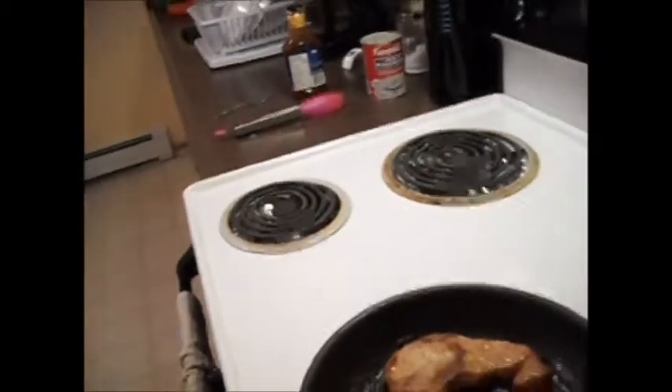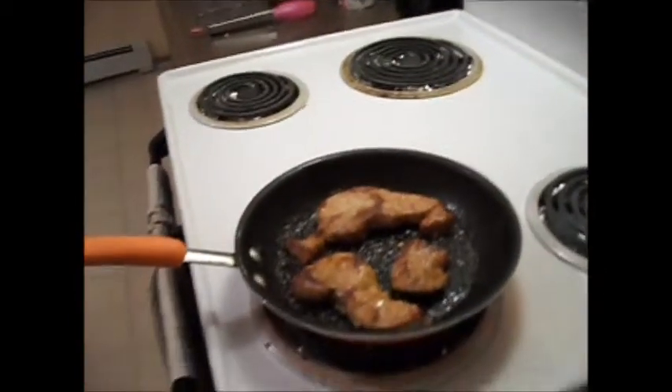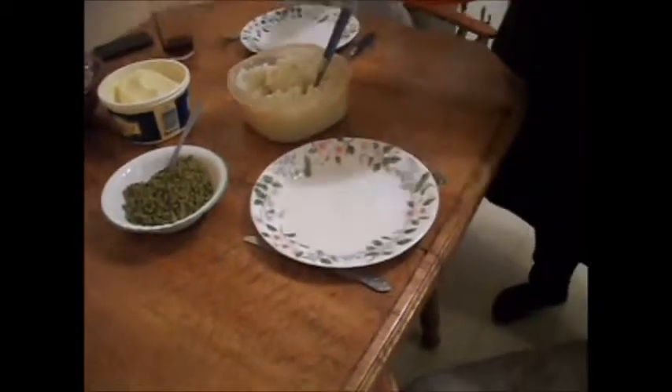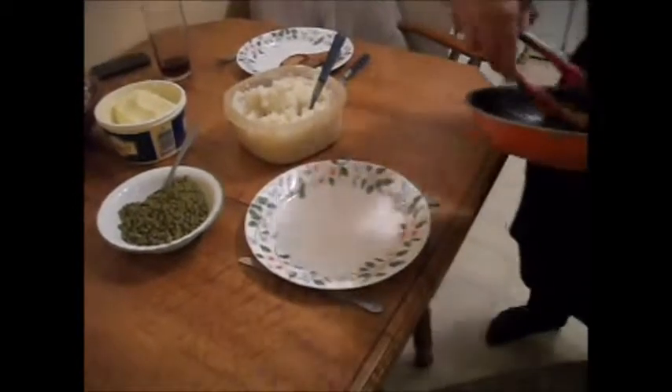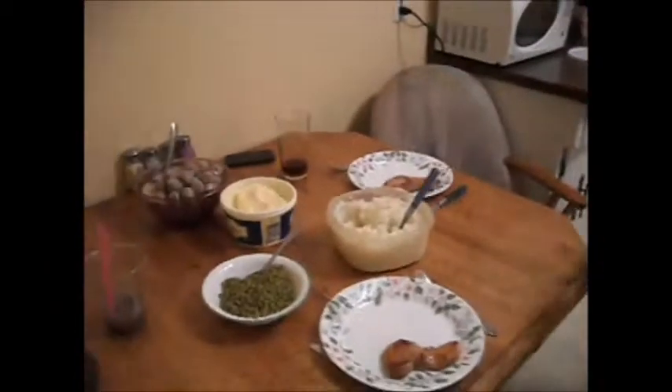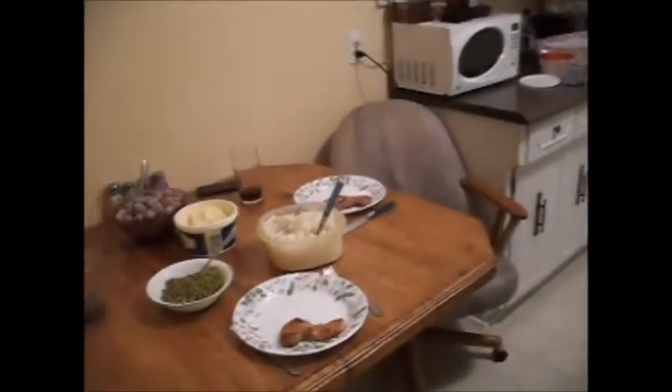A nice serving spoon — put these on the table. And then these go on the plate. And there we go — that's what we're having for dinner. Thank you for watching.